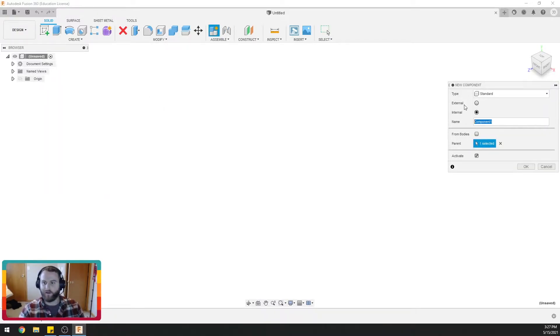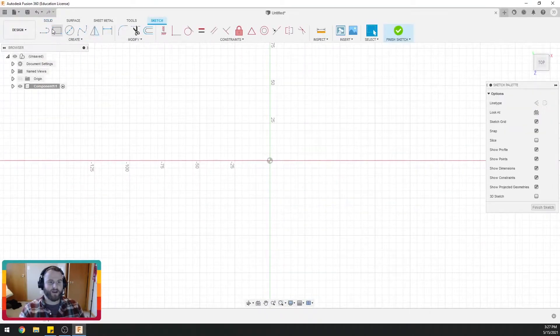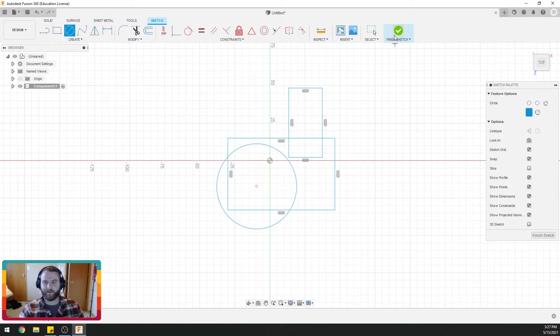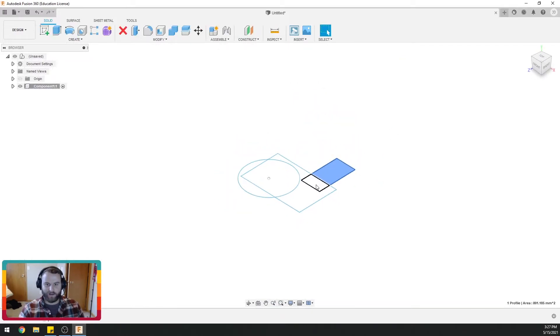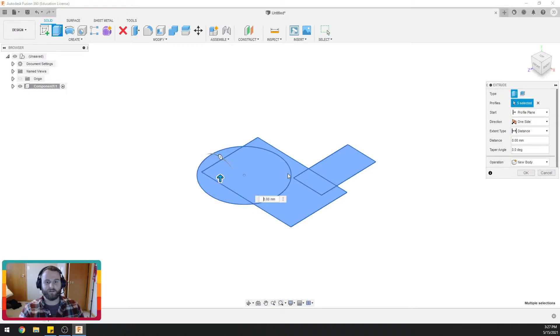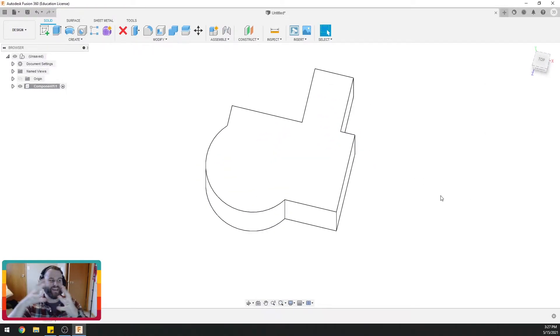So let's make our initial component — we'll just call it component one — and let's say it's got some weird shape. It's kind of got a square, then another square coming off, and it's got a circle, shaped up just like this. So here's our shape and we want this to fit into something.